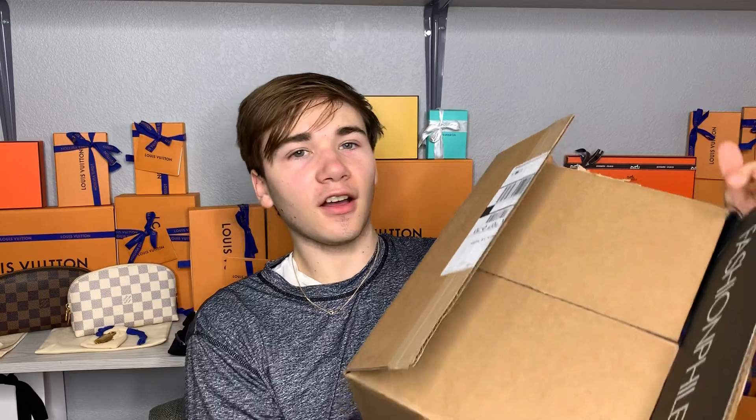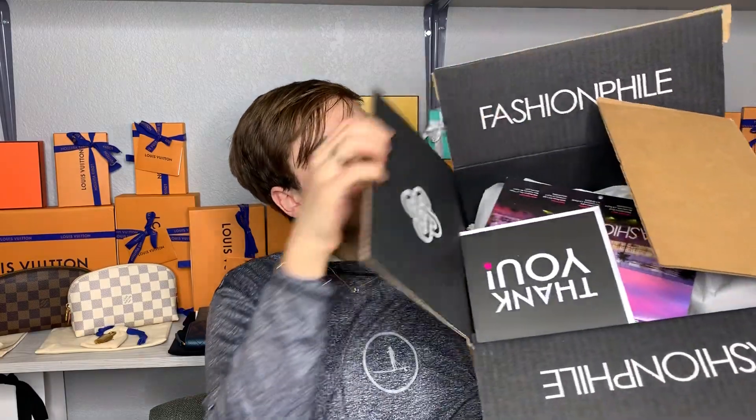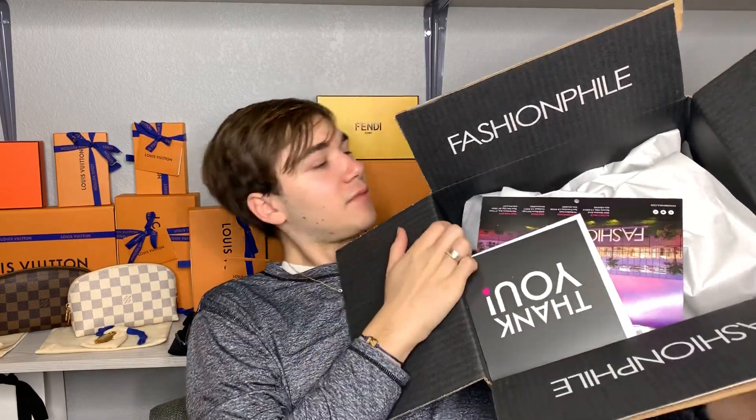The item I got came from this big box from Fashionphile. My boyfriend purchased this for me as a gift — it's a late Christmas present or just-because gift because he noticed it.